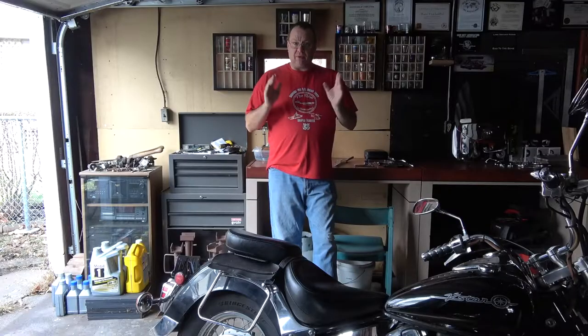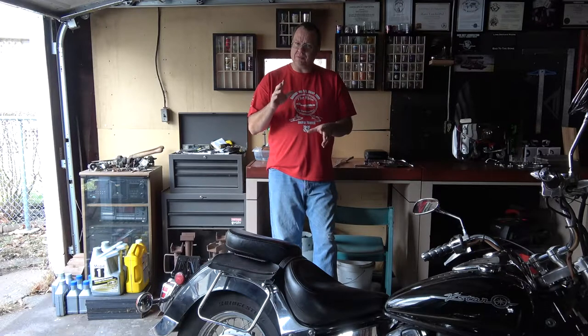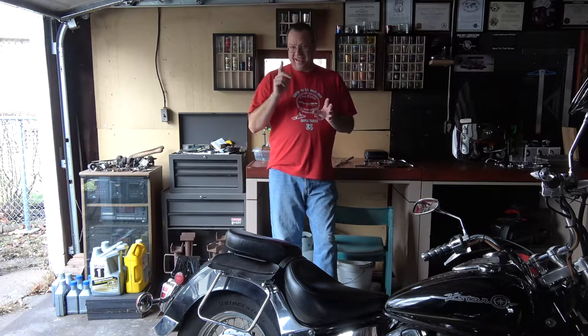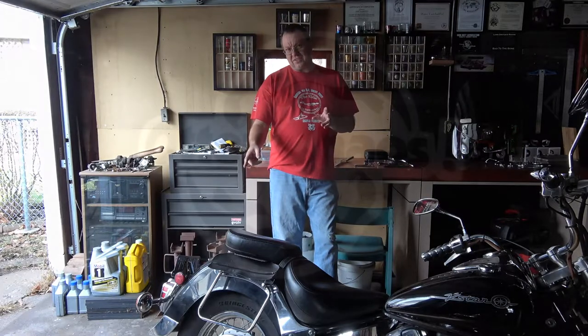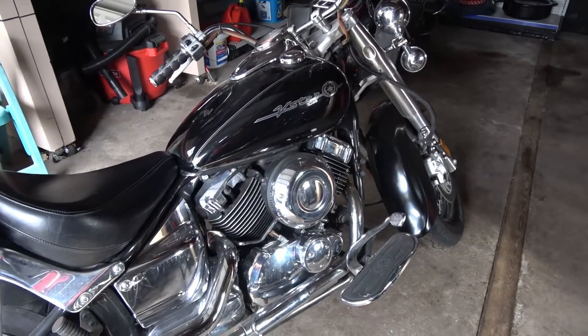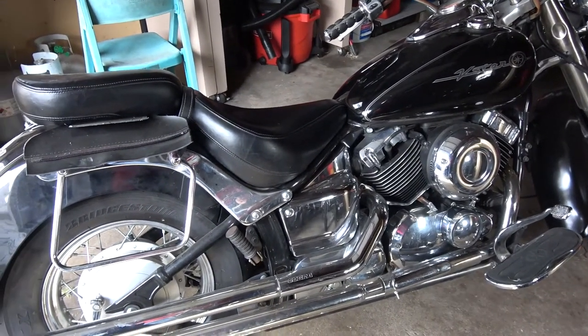It's getting cold, the bikes are getting ready to be stored away. We already had about six inches of snow before Halloween. Today it's supposed to get up around 45, it's about 40 degrees right now. I might jump on Angel and go for a ride later, but right now I want to focus on my friend Del's bike — it's no longer the Black Otter, it's now Otter Chaos, and he's got a sticker on the back of his rear fender that says Otter Chaos. It's a 2000 V-Star 650.